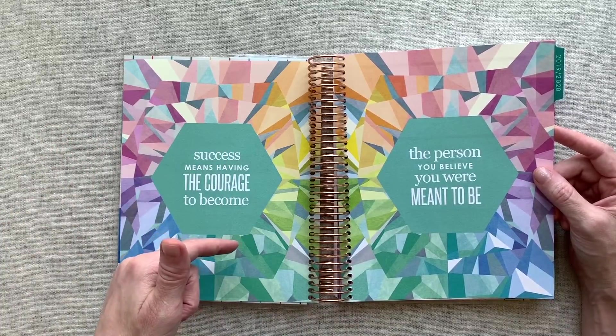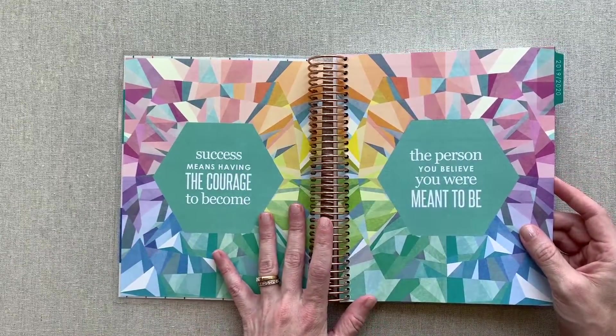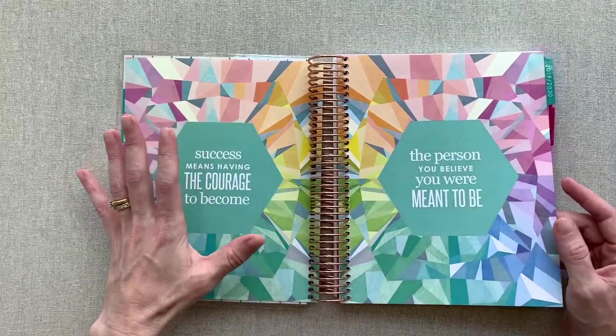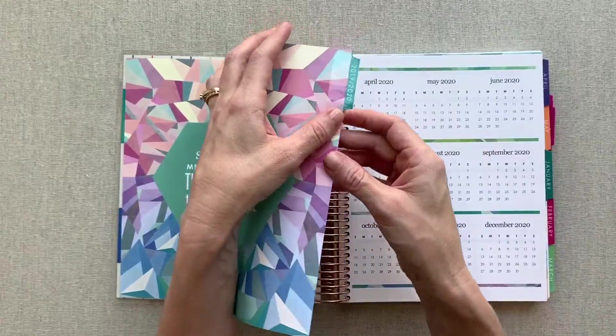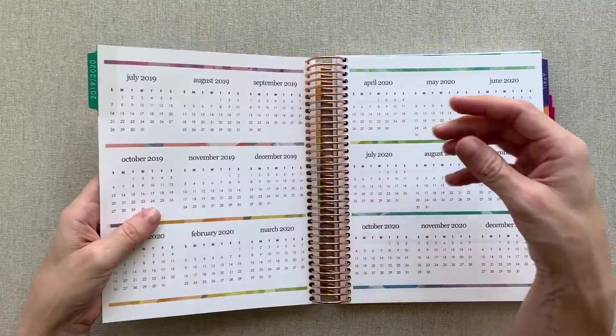I will link those videos down in the description in case you're interested. You have some encouraging quotes, and these kaleidoscope pages are just beautiful. Her pattern design for the 2019–2020 year is kaleidoscope. Your first page right here is a tabbed page — all the tabbed pages are thicker, cardstock-like pages.